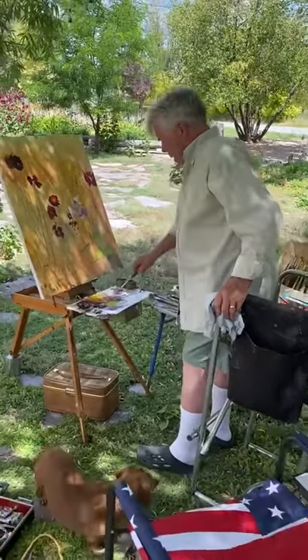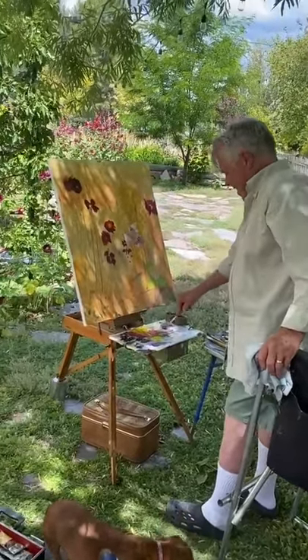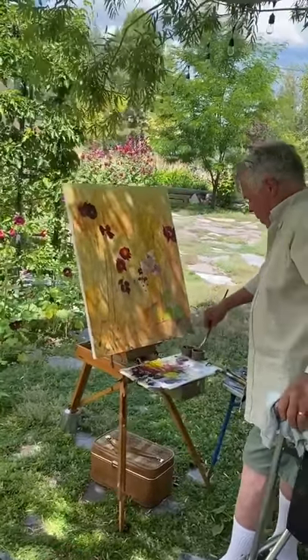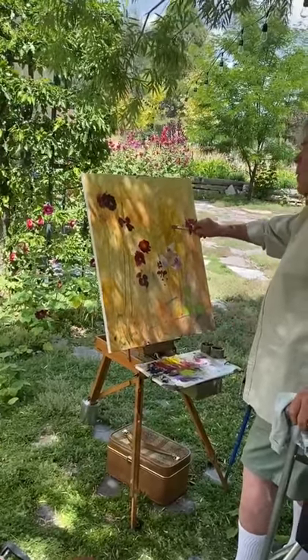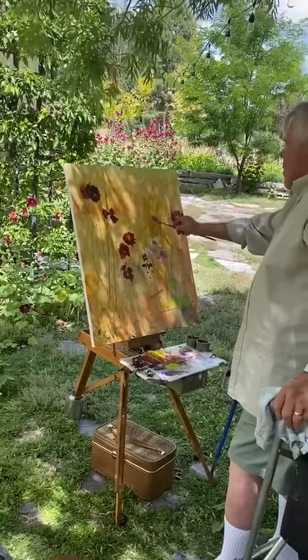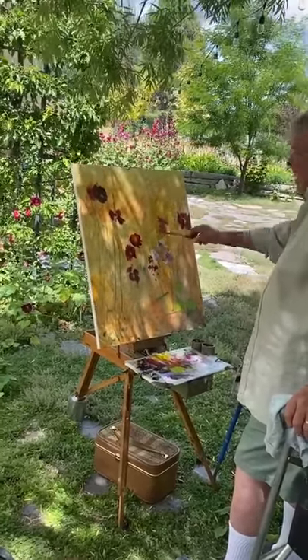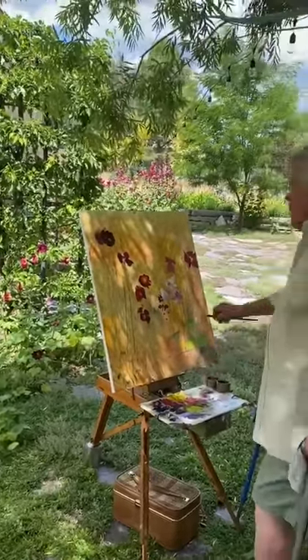We're here with Ken Baxter in Spring City today — beautiful afternoon. He's getting set up and taking a drawing in some hollyhocks on his canvas. He always works in these small format paintings for his plein air setup, as you can tell, but he's a tremendous painter. We're glad to have him today in Spring City.